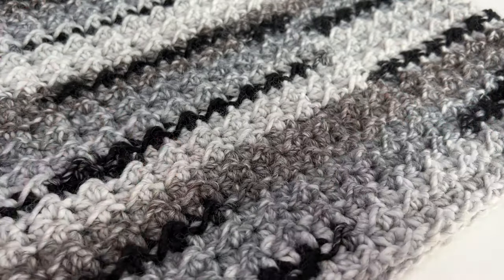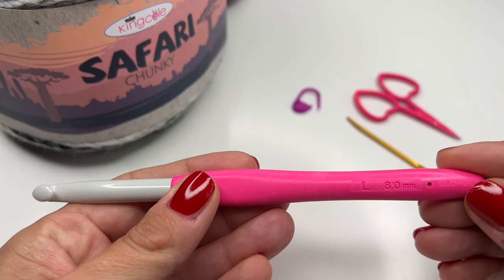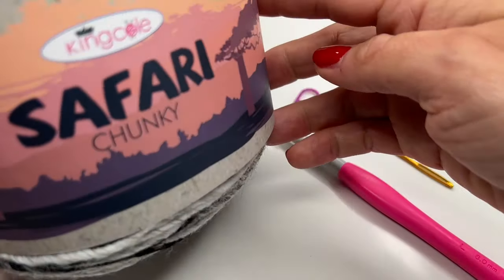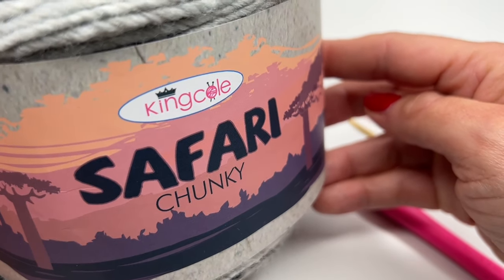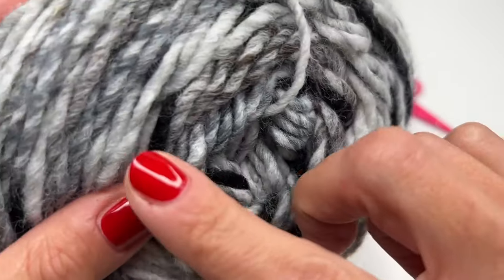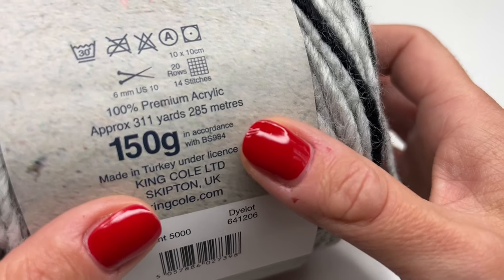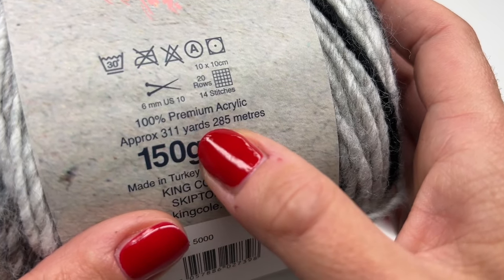Now I will show you what we need. Today I'm using an 8-millimeter crochet hook. You also need a pair of scissors, a darning needle, and a marker. The yarn I'm using today is the brand new Kinko Safari Chunky — I was waiting so long for this yarn and I really love it. I love working with chunky yarn in general for fall and winter projects.